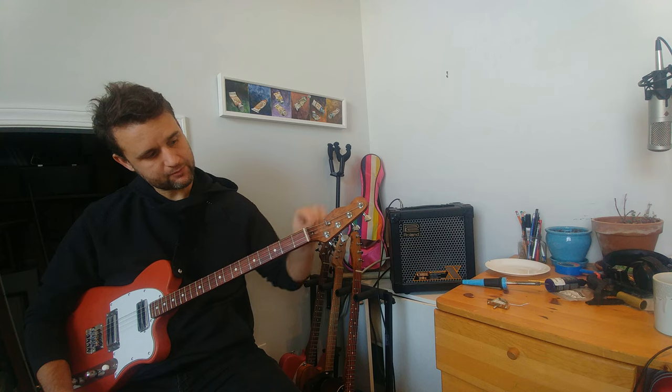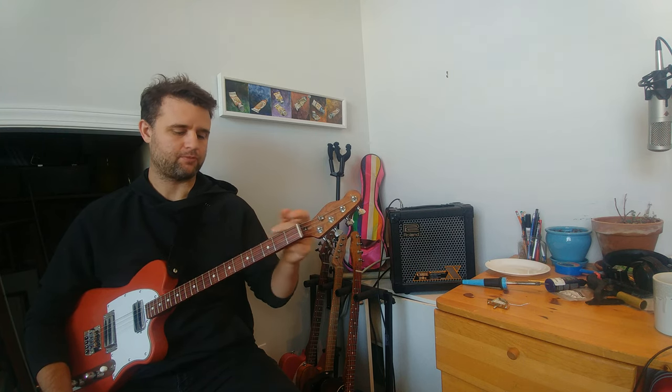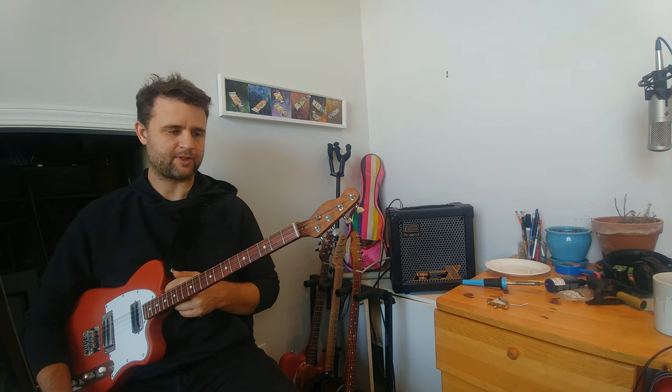We have Gotoh tuning heads with a roller-style string tree that moves nicely. There's a truss rod all the way through, adjusted now. I don't expect to ever need to use the truss rod on this one because of the roasted maple and the nature of only having four strings that don't really pull on the neck much. But if you travel across the world, you'll want that truss rod there to make those adjustments.